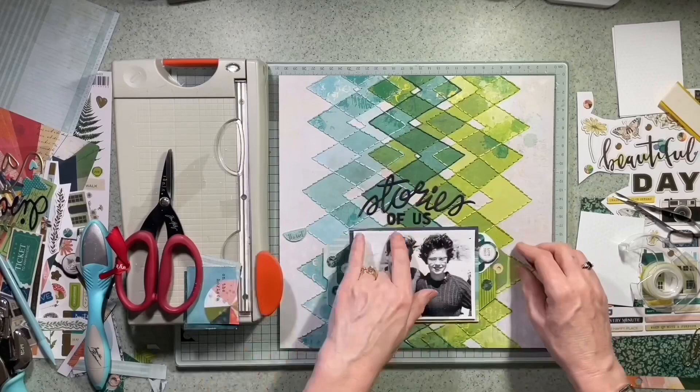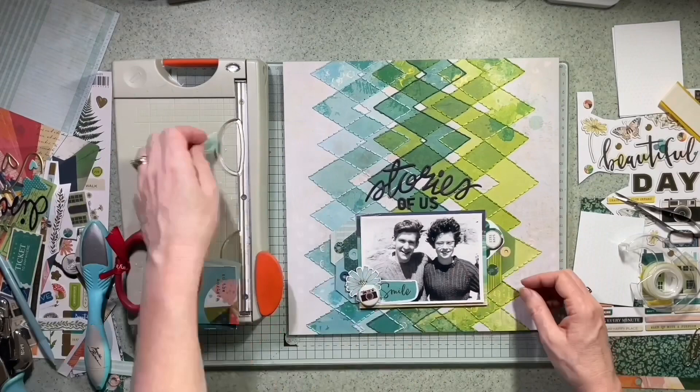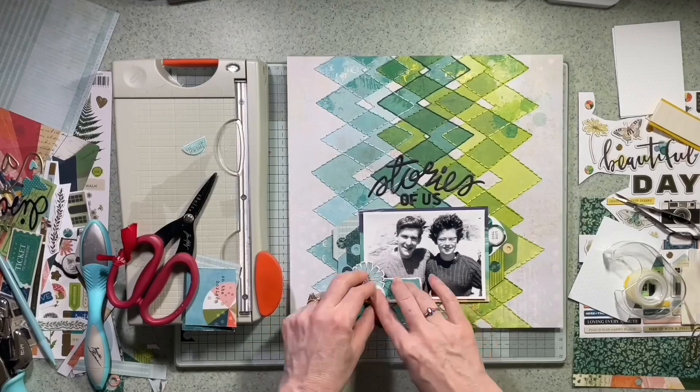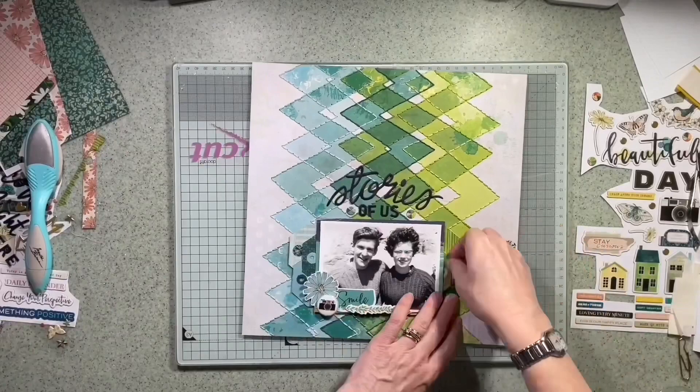Looking at the cluster — the flower was a die cut that had a paper clip on the bottom which I just trimmed off, and the flare was on a paper clip but I took that off too. I've just popped the tags in on the right. I won't show you the journaling — there's more than just about who knitted the jumper — but here are all the close-ups.